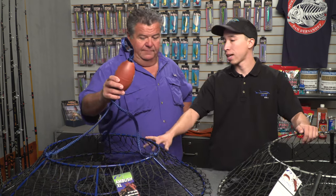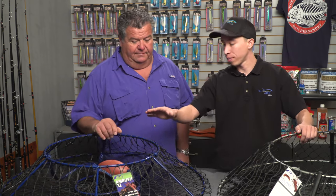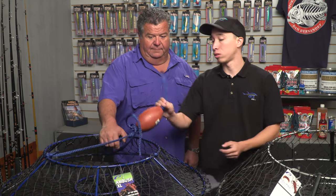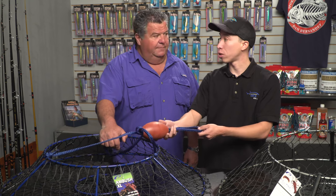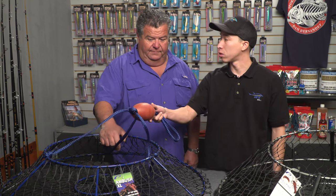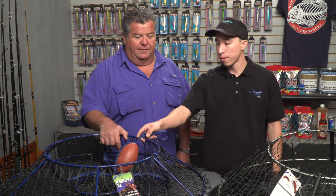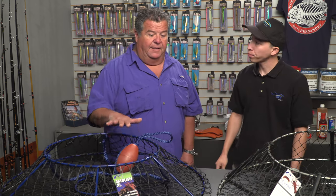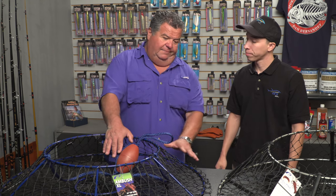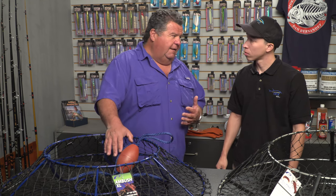This one is the Ambush XL. The difference between the two is that obviously the Ambush XL is a little bigger, but also the bridle. The regular Ambush, 32-inch, has a black bridle, and the 36-inch has a blue bridle. So it's really easy to distinguish when you're out there.